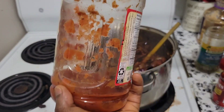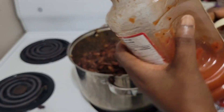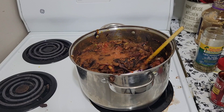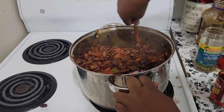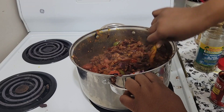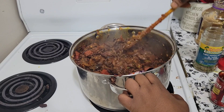This spaghetti sauce was about finished, so I'm going to put water and pour it in here. Now it's time to pour our spaghetti sauce, then we reduce the heat to low. We cook it for seven minutes.